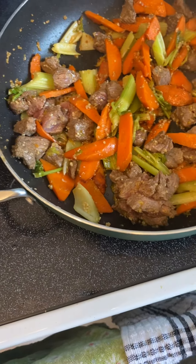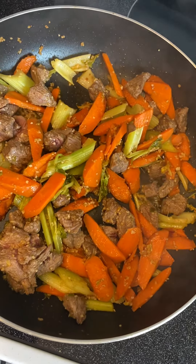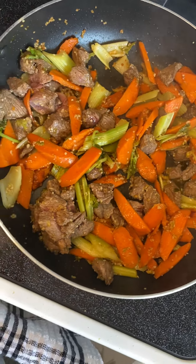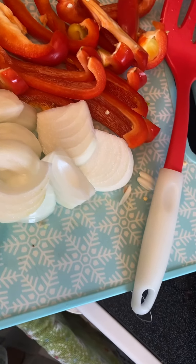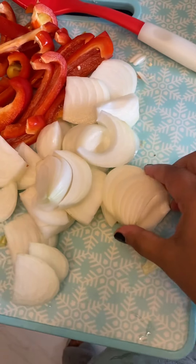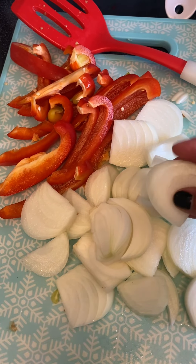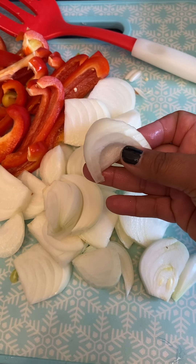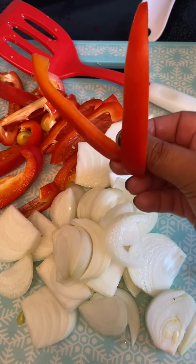And then to this, holding it together with one hand, I'm going to add some red peppers and some Vidalia onions that we bought at one of our local farmer's markets here in town. The farmer's market is amazing. These are locally grown Vidalia onions and these are the red peppers.